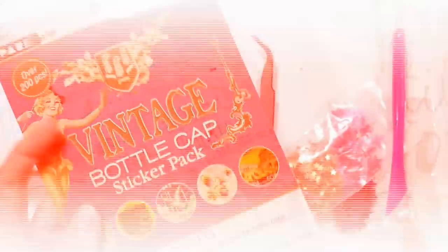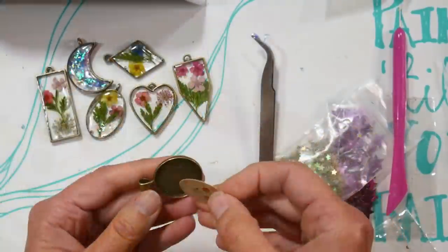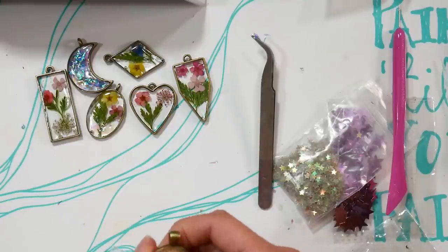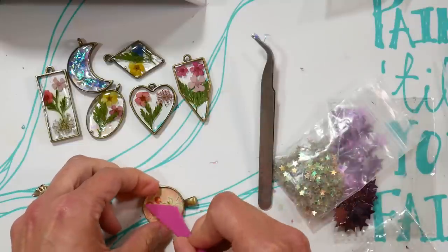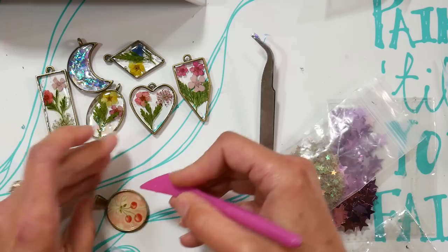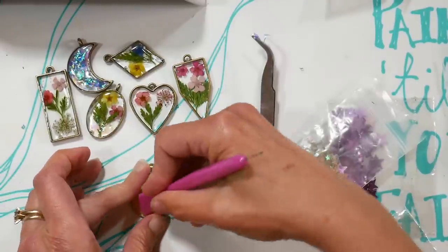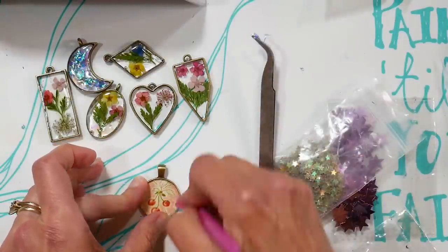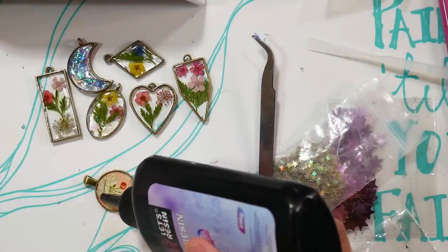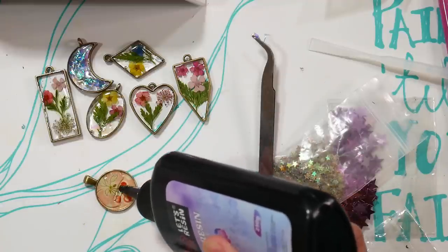Another thing I tried were the trays — basically like frames but with a back. I had one-inch circle bottle cap topper stickers and thought they would work really well in them. When using stickers or paper, get them stuck down really well so resin doesn't seep underneath. I used a bone folder to burnish the sticker to the tray so no resin or air could get underneath and cause bubbles.